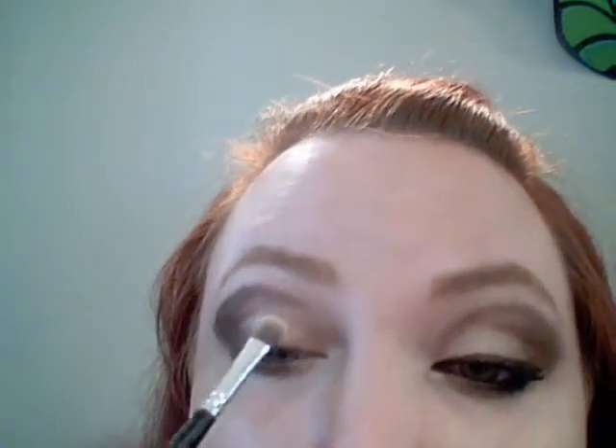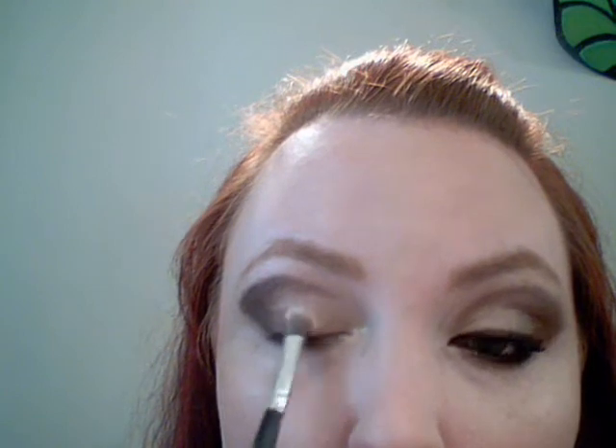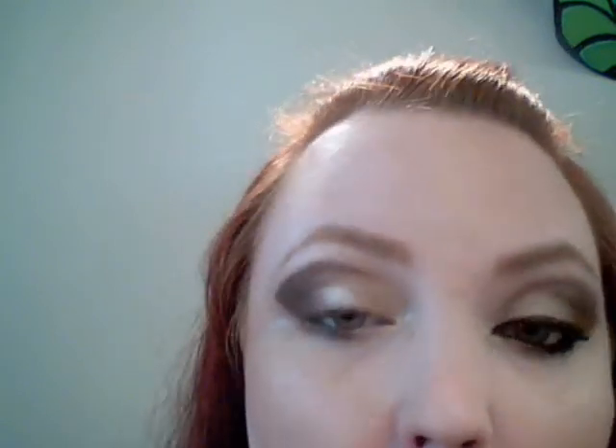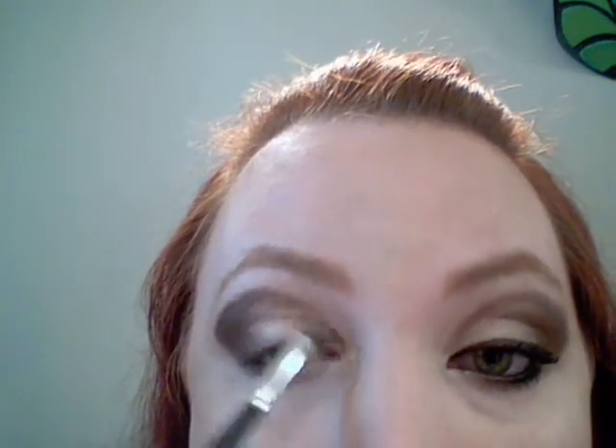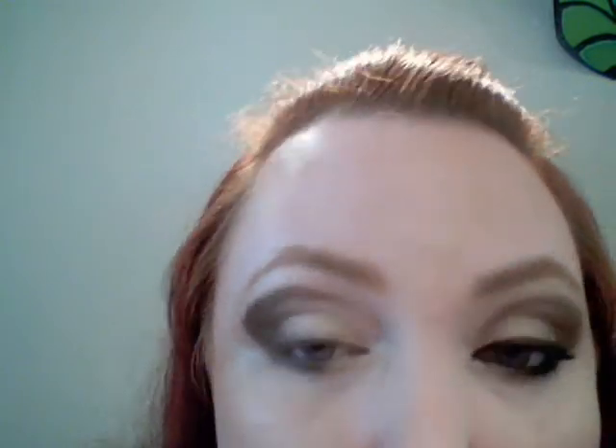Just build as you go. Using a rounded brush with Ivory Box — whatever would be closest to your normal skin tone is the shade you'd want to use for this part. Place that brush right in the middle of your eye and start working that color. You're wanting to come up over the brow bone. And yes, I know I need to pluck my eyebrows.